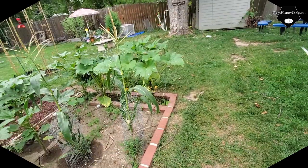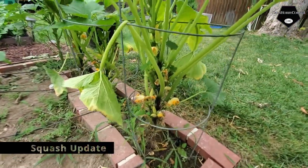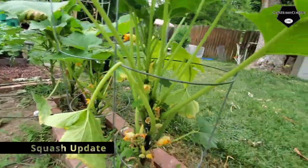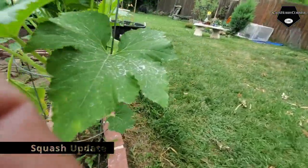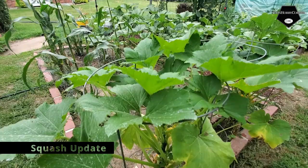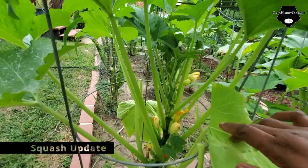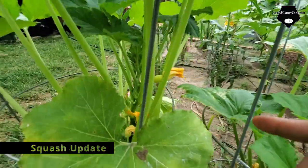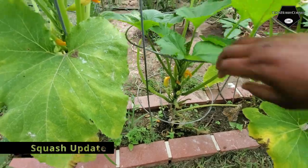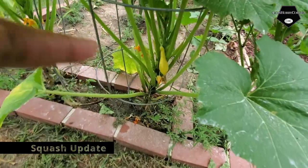Today I harvested another squash from this plant, and I think we've got a few more coming in on some of the other plants. Squash is really picky — just trying to make sure the leaves stay green and don't turn yellow on you. There's another baby squash coming in, and we got a nice one on that one.